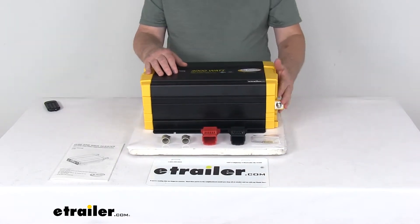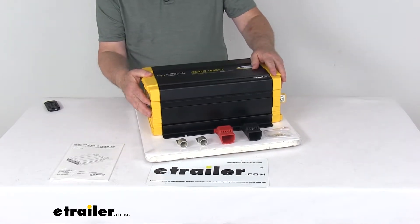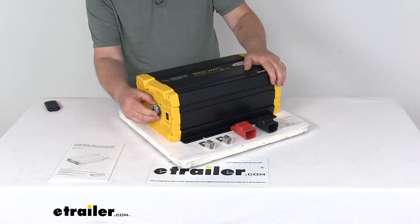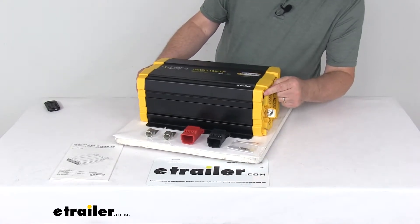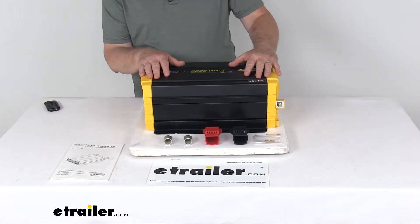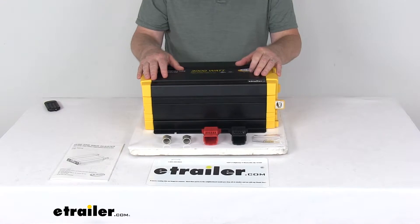It does have multiple connection points that let you secure cables and external devices to the inverter. It includes a hard-wire AC output terminal right here. On the other end, it has your DC input terminals that make your connections, and it has a remote port right up here. They also offer a fixed mount remote, which we sell separately on our website, and this will let you monitor and control the inverter from inside your RV.